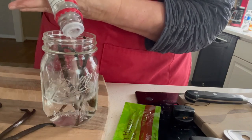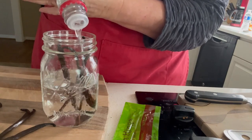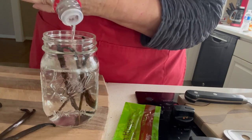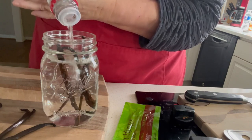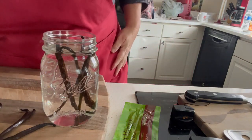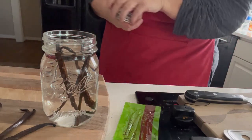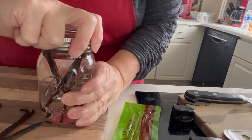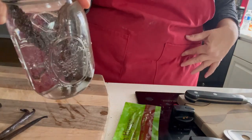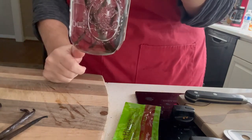Now you're not going to be able to use this right away — this is something that's going to need to sit for three to six months. But it will be homemade vanilla and it's going to be extremely tasty — you're not going to want to go out and buy the imitation vanilla in the store. You can label it up with a cute label. Once you fill it up, put the lid on, give a little shake, and let it sit for three to six months. There's another gift idea for you.